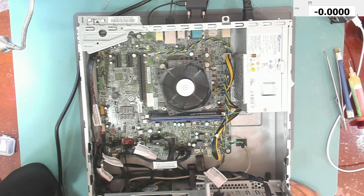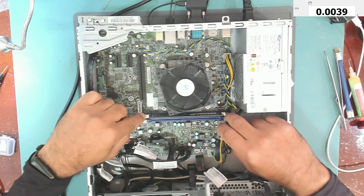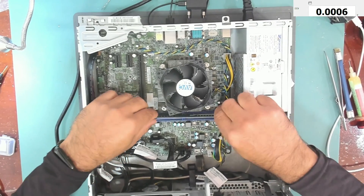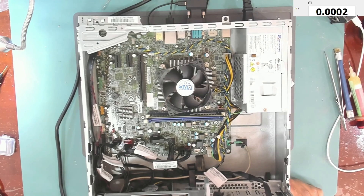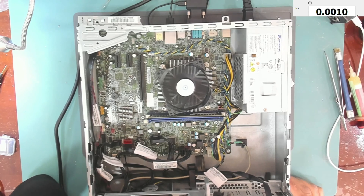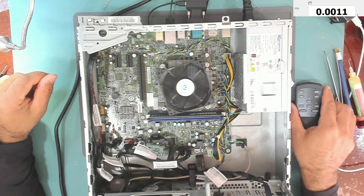Three short, one long beep — I think the RAM module is not seated correctly. Let me reseat it. Okay, let's try it now. Yeah, we don't have those beeps anymore. Let's wait for it.